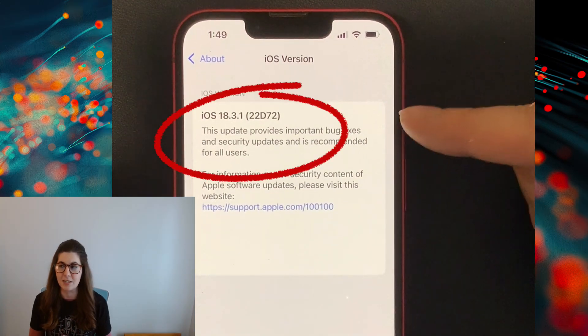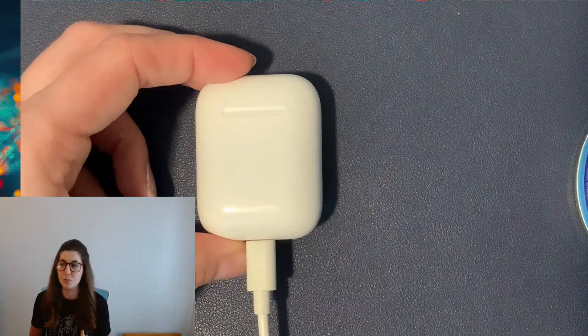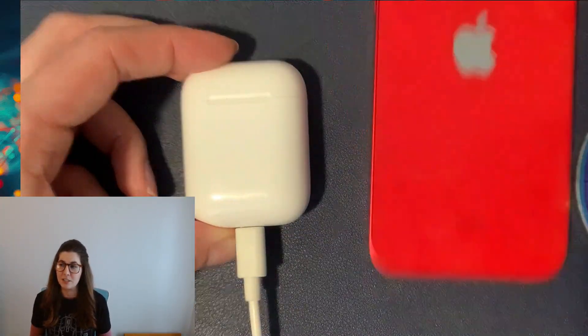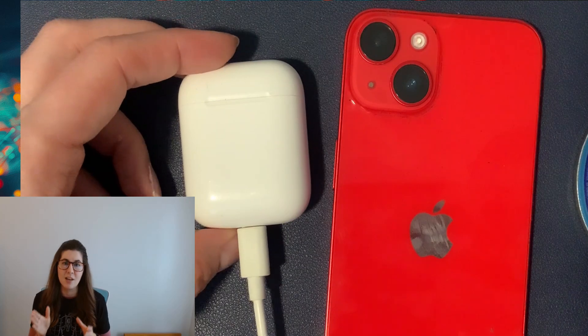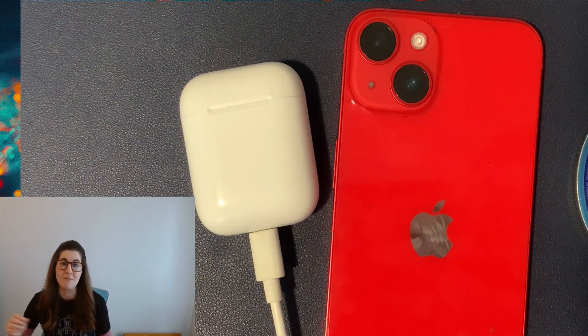You can Google what the latest one is. Next, take your AirPods in the case, plug them in, and do this for 30 minutes while placing your iPhone directly next to them, because the AirPods get the update from your iPhone.